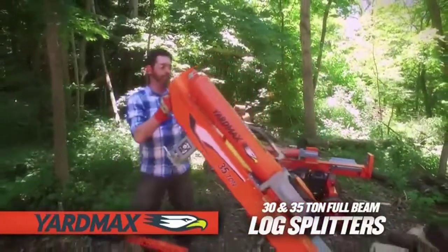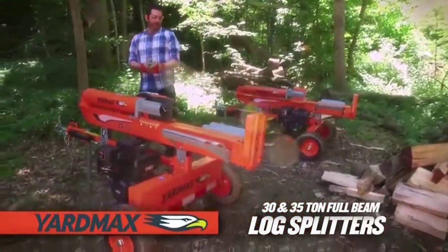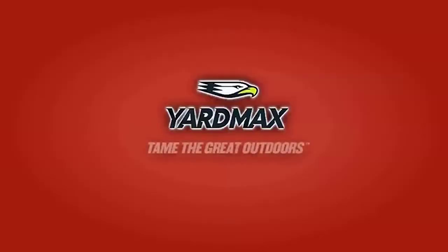When it comes to tackling log splitting jobs with ease, the YardMax 30 and 35 ton two-way full beam log splitters deliver time and time again. Max value, max performance — that's YardMax. Tame the great outdoors.